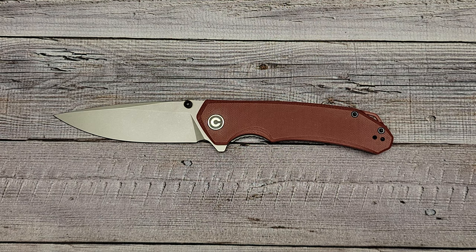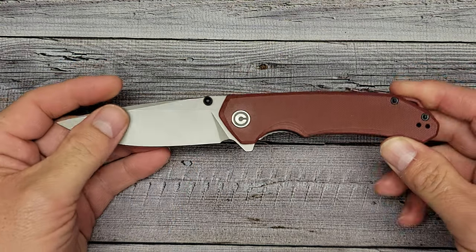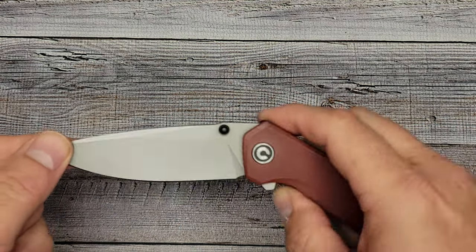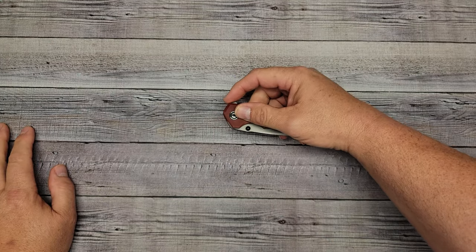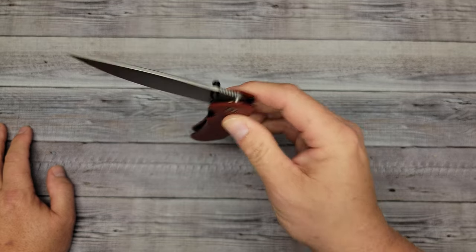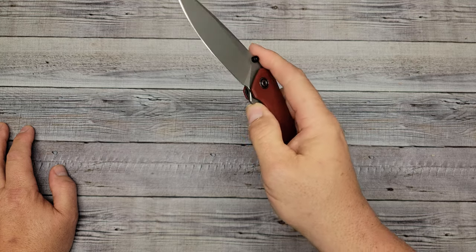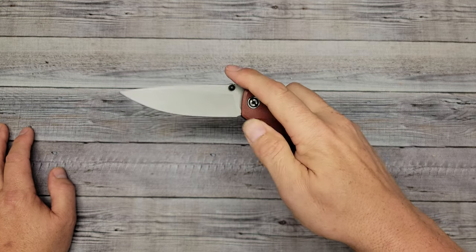Next let's check out deployment and action. If you're enjoying this knife content please like and subscribe — I only ask once per video. So deployment options: as expected with a Civivi, just look at that — the blade just pops right out and drops really easy. The deployment is very nice — it's effortless.